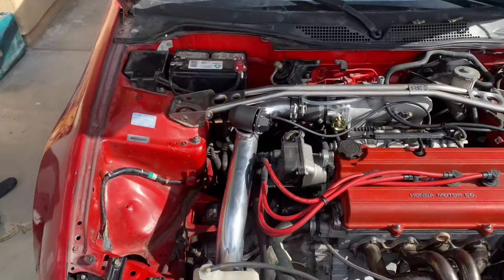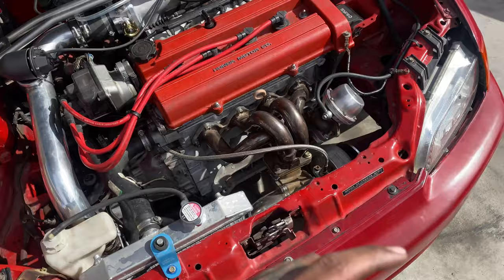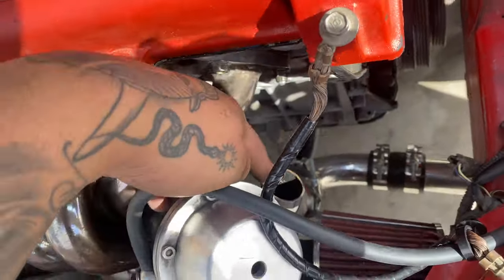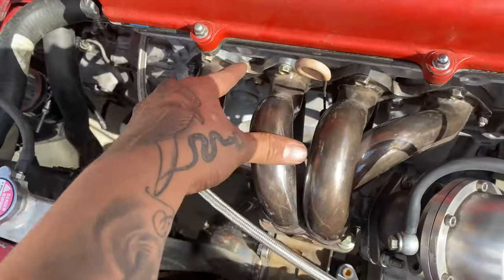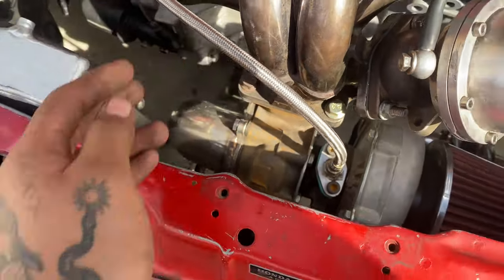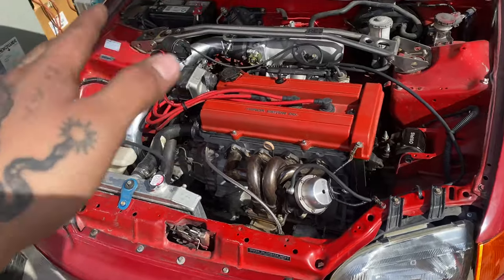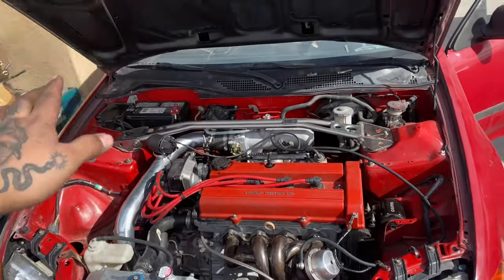Fast forward — the eBay blow-off valve is on, it's going nowhere. The wastegate is on too — check that out, it's like a little wastegate dump. Everything is torqued up: all the bolts are tightened, everything was a little loose so I went through and torqued everything down. Should be good now — let's turn it on and see what happens.